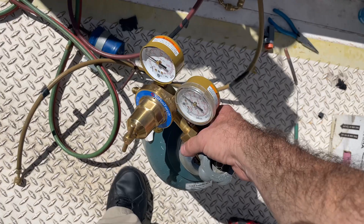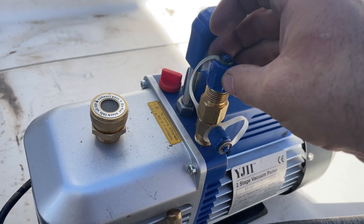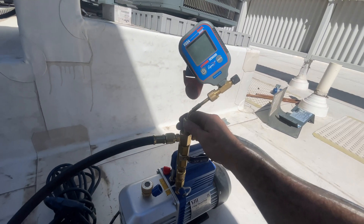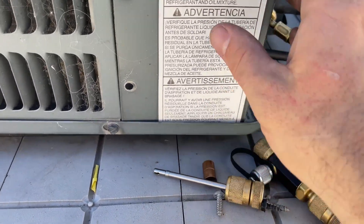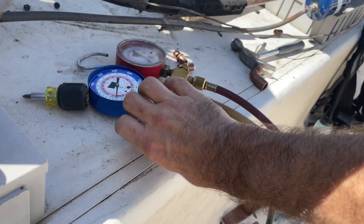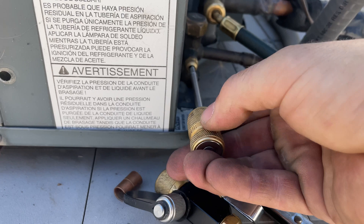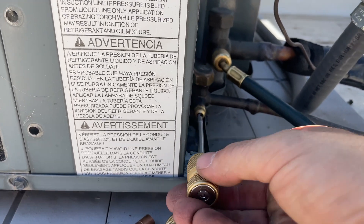Everything's looking good. I'm going to put some of this stuff away and get the vacuum pump ready. Just going to put this in place for now — I can start putting it back together in a little bit. I'm going to release the nitrogen; we're still at 100 psi. I have two APN valve core removal tools and I'm going to remove these valve cores to make for a faster vacuum time.